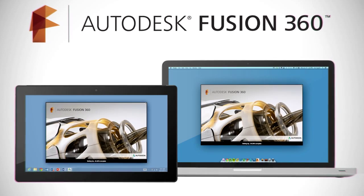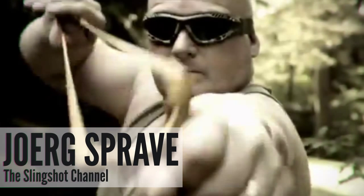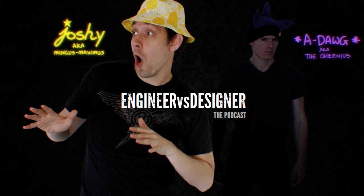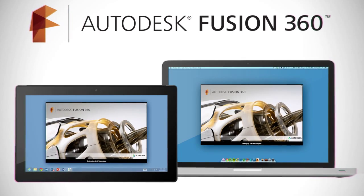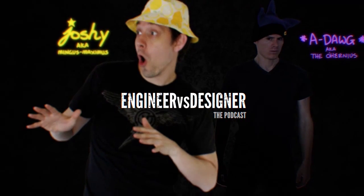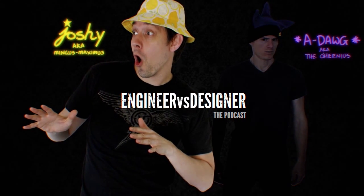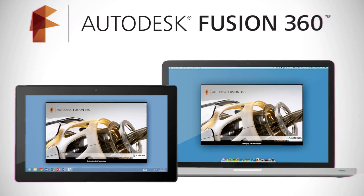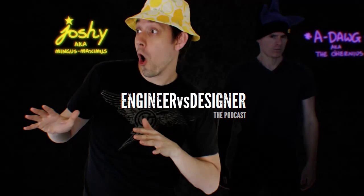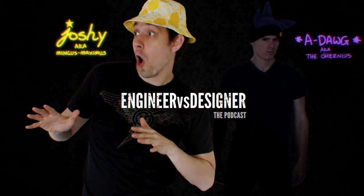The first commercially made slingshots arrived in 1918 with the cast iron Zip Zip slingshot — that's a heavy slingshot. It wasn't until the 1940s that slingshots saw a surge in popularity. It was during the 40s that the National Slingshot Association was created, one of the most powerful lobbying organizations in Washington, aimed at organizing slingshot clubs and competitions nationwide.